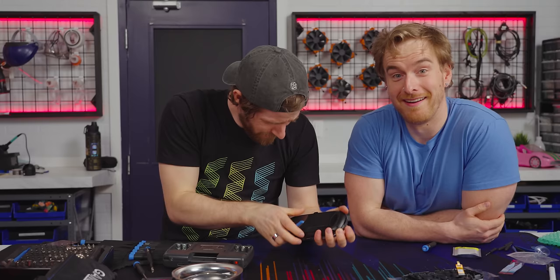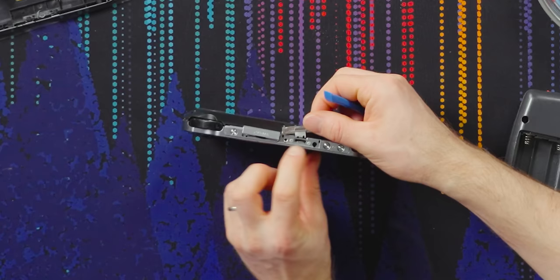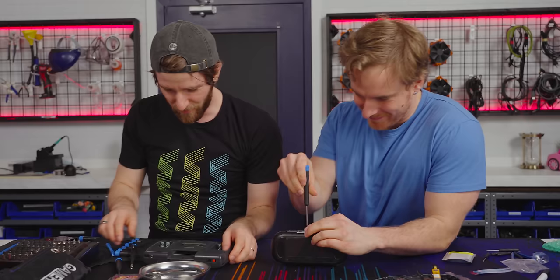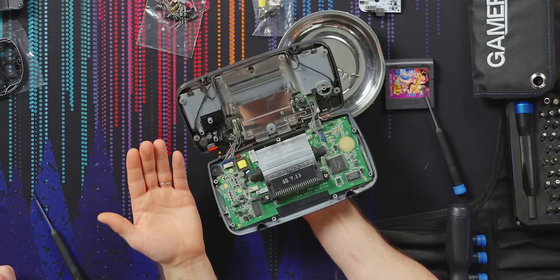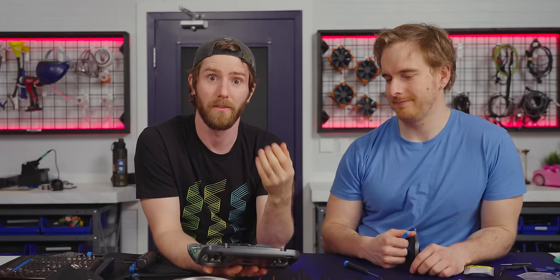Sega, your hardware division can't hear me from the depths of hell where they currently reside, but this is bad — don't do this. There's only four screws right? Well, here's some more screws. That was a test — he passed! Oh my god, I've never seen the inside of a Game Gear before. As a kid it wouldn't have occurred to me to rip apart my most valued possession, but as an adult that's the first thing I do with any electronics.